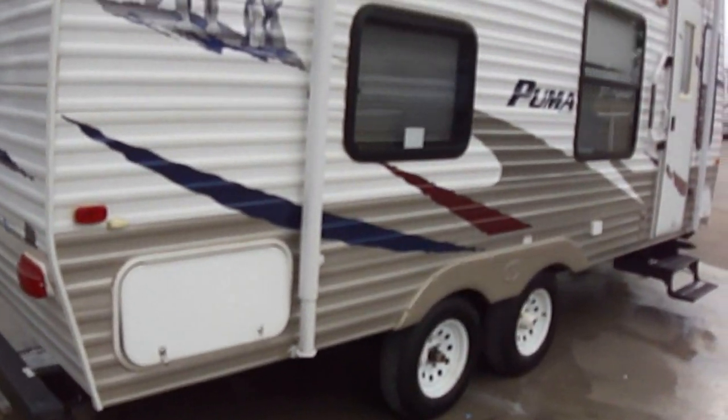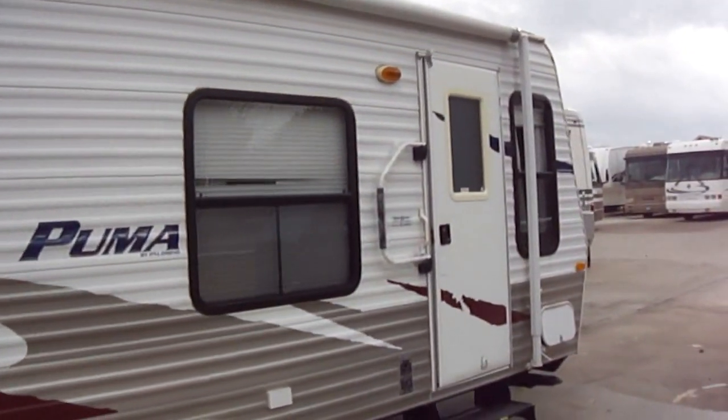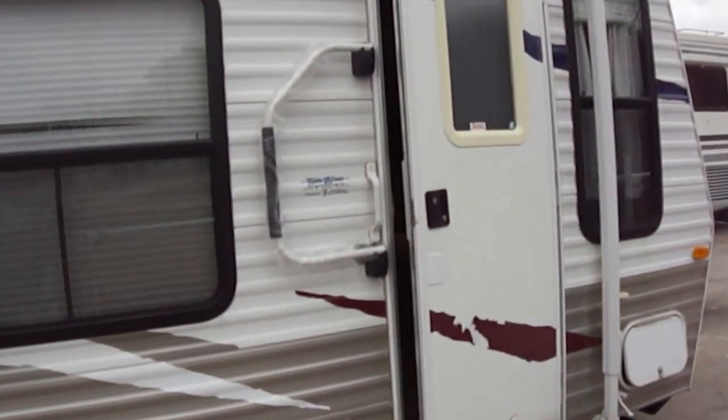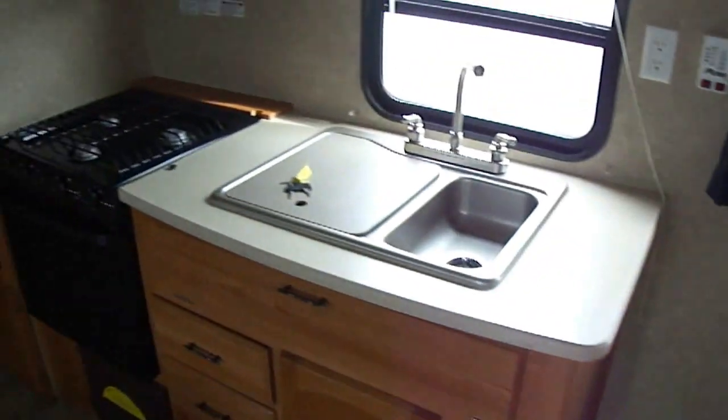As you can see, we're out here in the make ready and they're making it all pretty and shiny. This is a model 19 FS with lots of space inside.